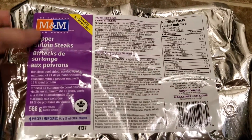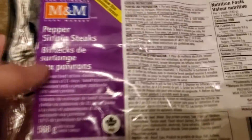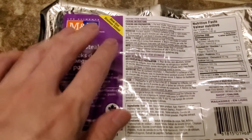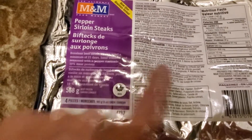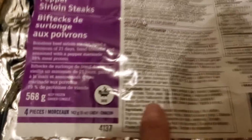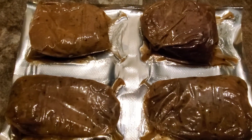I'm doing a review of these M&M steaks — they were on sale so I picked them up. These are their pepper steaks. I did a review of their herb and garlic one before and it was really good, so I want to try this pepper steak and see if it's any good. Here are the ingredients if you want to pause the video and read them. I'm gonna cook it up and do a quick taste test, so stay tuned.